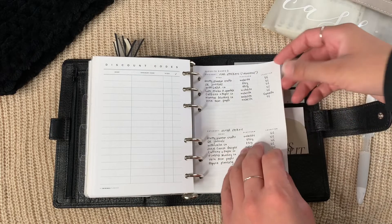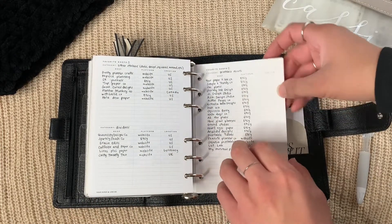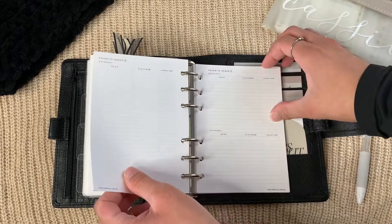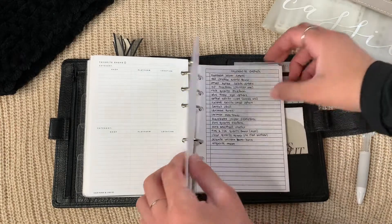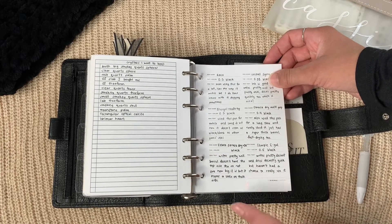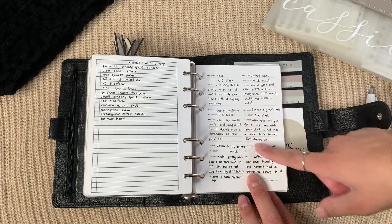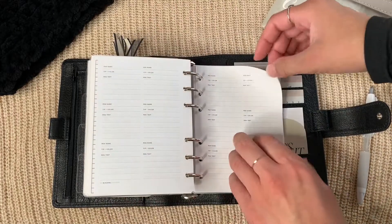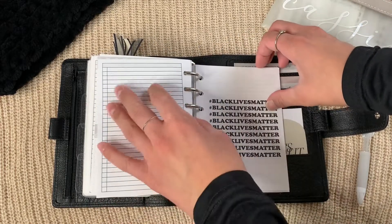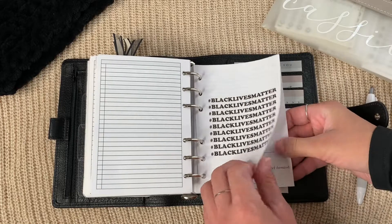I have my planner inventory sectioned off into icon stickers, script stickers, other stickers, dividers, printed inserts, and freebie printables. There's a planners-to-destash list, a crystals-to-destash list, a pen insert from My Minimal Planner with spots for pen name, tip, color, and a pen test, a gift tracker from Annie Plans Printables so I don't repeat purchases, and something from Vienna Ortiz on Instagram.